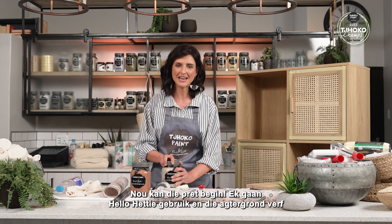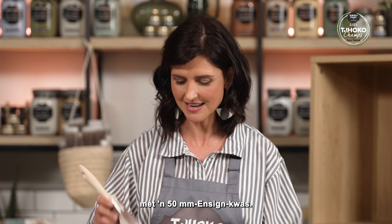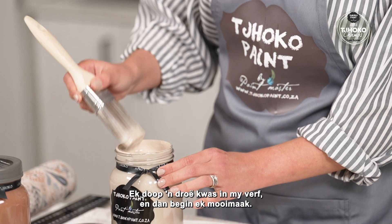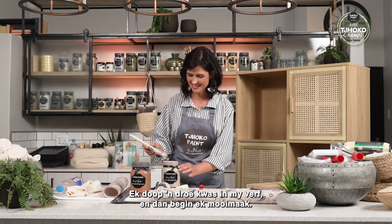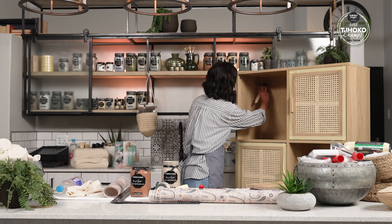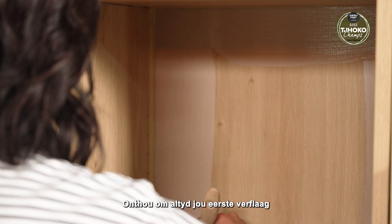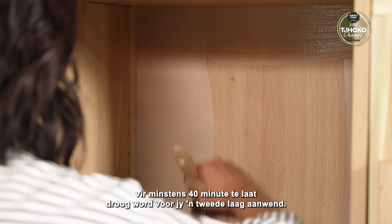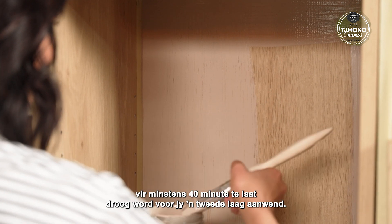Now the fun can start. I'm going to use Hello Hetty and paint those areas with a 50mm enzyme brush. Dip a dry brush in the paint and then the creativity can start. Remember to always allow your first coat to dry for at least 40 minutes before you apply your second coat.